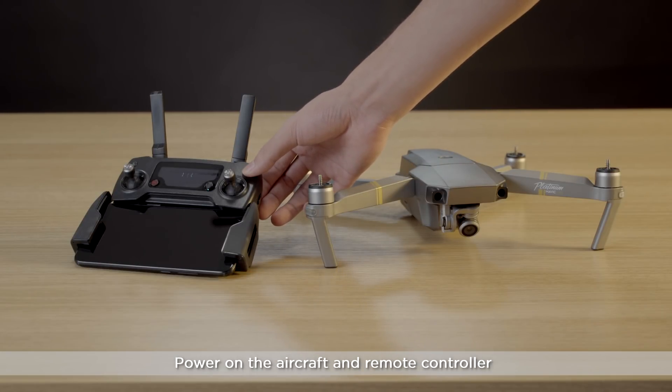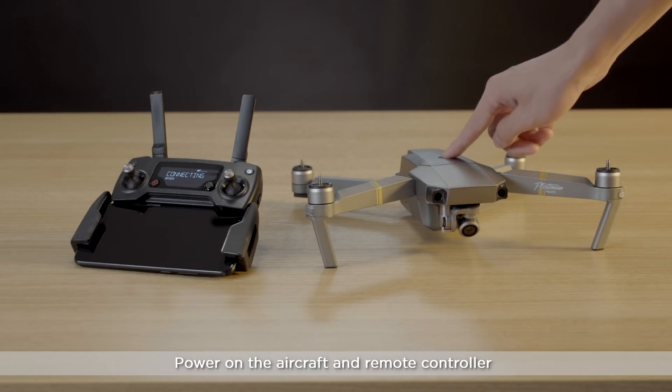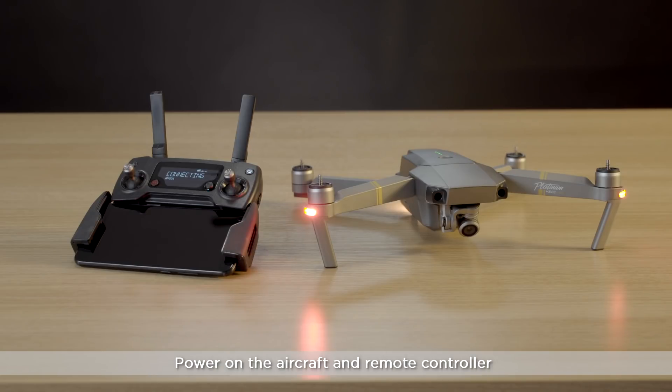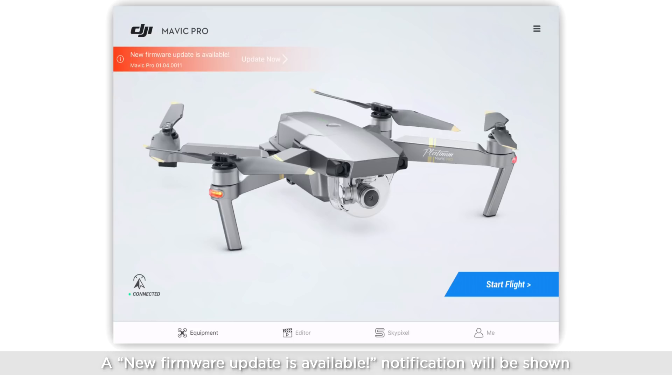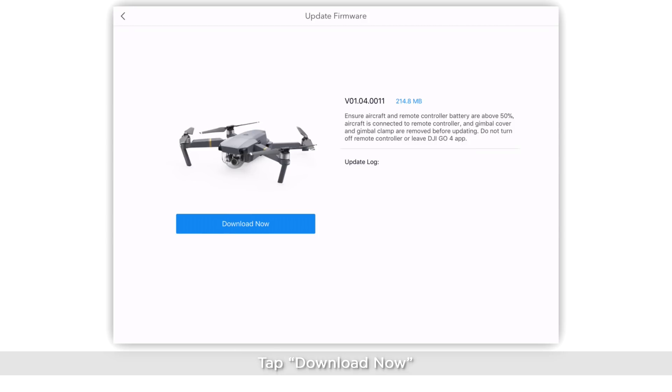Power on the aircraft and remote controller, then launch DJI GO 4. A new firmware update notification will be shown on the home screen of DJI GO 4 if the firmware needs to be updated. Tap Update Now, then tap Download Now.